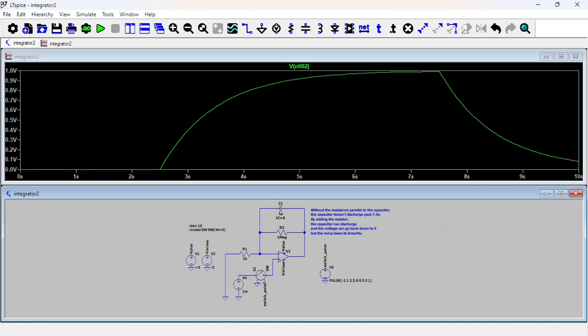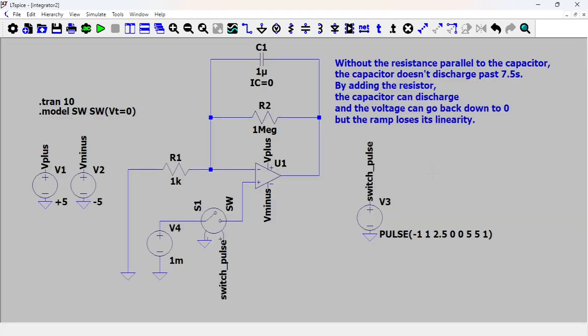That was just an aside. Next, instead of a single pulse, let's look at a bunch of pulses — a series of pulses. The integrator is exactly the same; the only thing that changes is the pulse source. Now instead of one long pulse, it's a series of very short pulses, which gets closer to what the output of the preamp of the metal detector looks like. Let's run this thing.